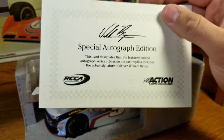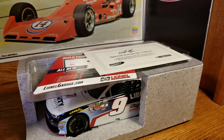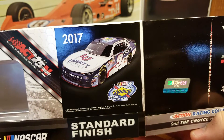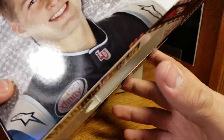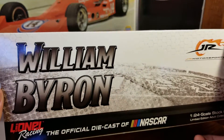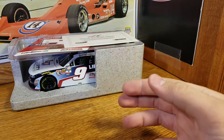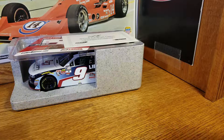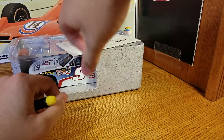There it is — William Byron autograph card, that'll just go on top. We didn't get a chance to look at the box earlier. There you go — you can see the render, and this is the Xfinity Rookie of the Year logo. William Byron — I believe this is the 2018 box front. One of 745.